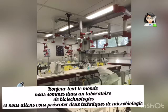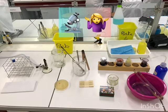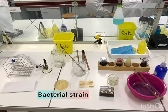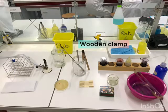First, we prepare our workspace. You will need: a loop wire, a Bunsen burner, physiological water, matches, a biohazard trash container, a microscope, dyes, alcohol, distilled water, a stopwatch, a bacteria strain, paper towel, a wire rack, a wooden clamp, and a glass slide.